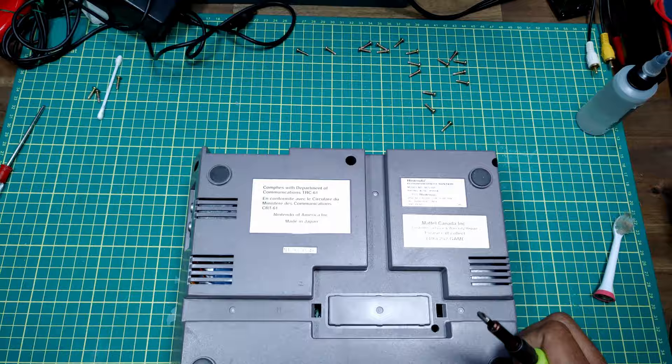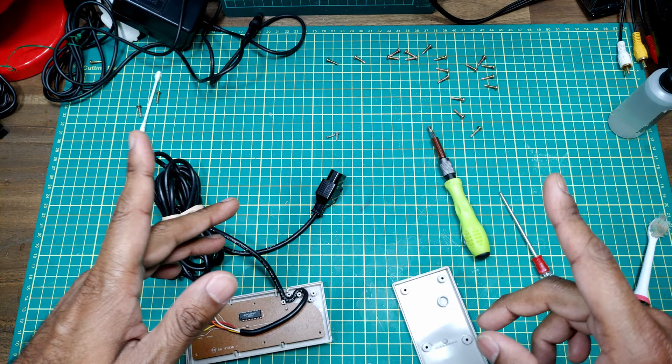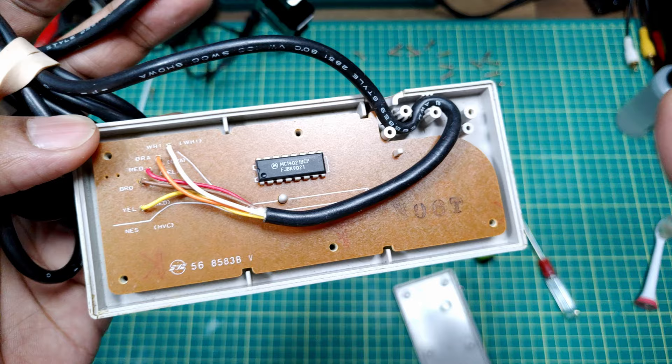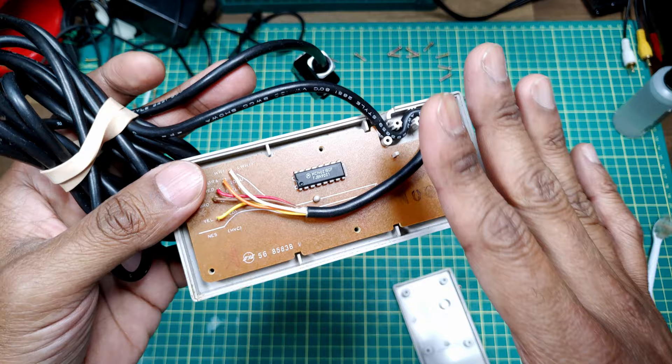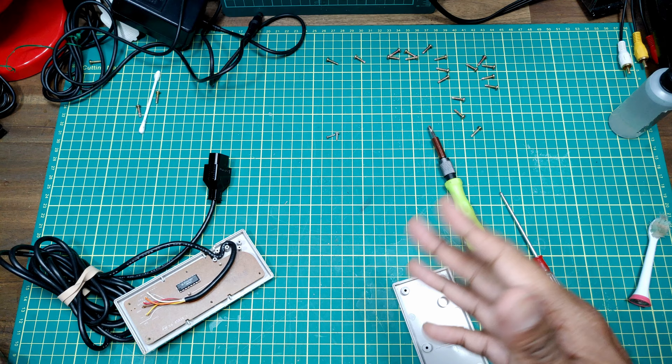Sorry about that interruption. Let's take a look at that broken controller and see what's going on inside — this one is in lovely condition. Slight change of plans: I initially thought maybe it was just the wire or corrosion, but near as I can tell, this chip right here is bad and I need a replacement. That's probably going to be another month to get from AliExpress, so there'll be a video on this controller down the line. As for the 72-pin connector from Amazon, that may not arrive till later tonight.